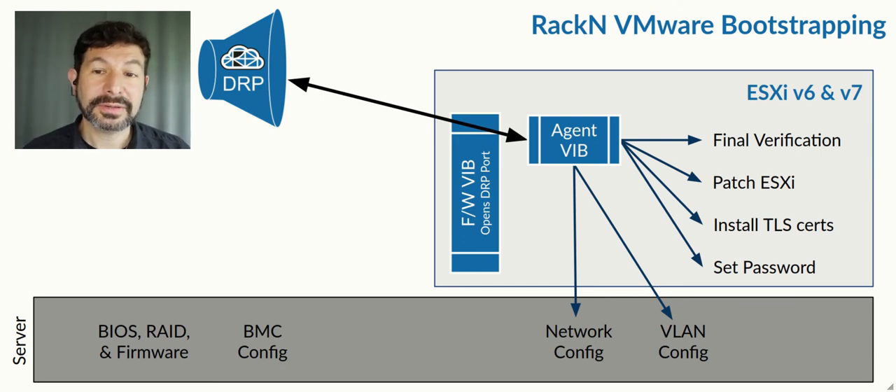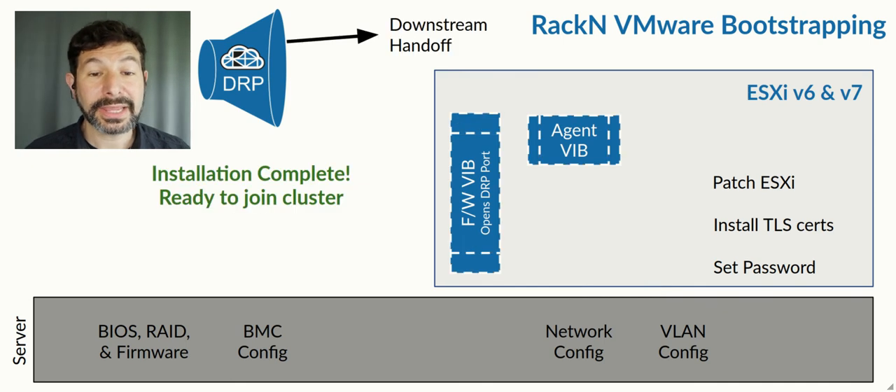This brings you to the latest, and then absolutely critically, a final verification — because VCF is a one-way process. It is very, very important that everything is entirely pristine and ready. We perform the final steps to make sure that we don't start that process for a cluster of 100 machines until every single machine is conformant. From there, we hand off to VCF using JSON files to join the cluster. At that point, you can leave the Digital Rebar components in place or allow them to dissolve if it's okay to lose control of that machine for further patching and updates.